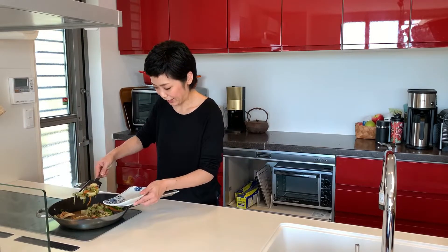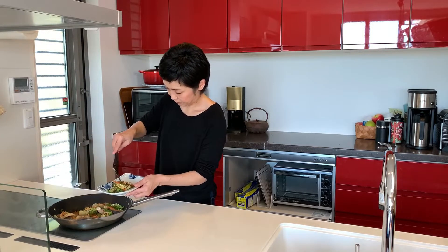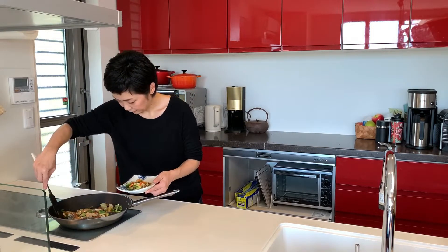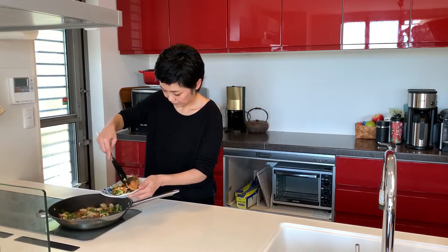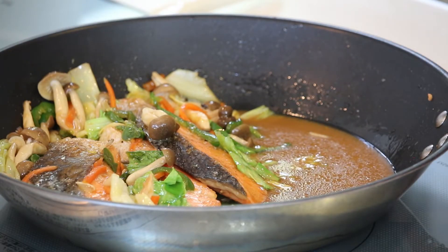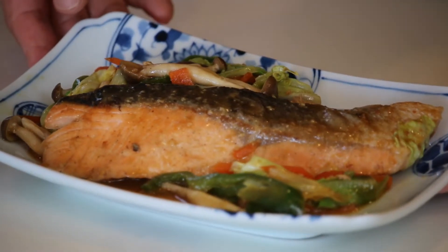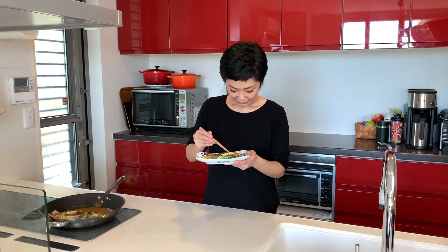It's looking and smelling so good. Let's plate it up. Don't forget to pour some sauce on top. Miso and butter salmon is ready to go. Time for the tasting. Itadakimasu. Salmon and some vegetables together. Mmmmm — the combination of miso and butter is so delicious.